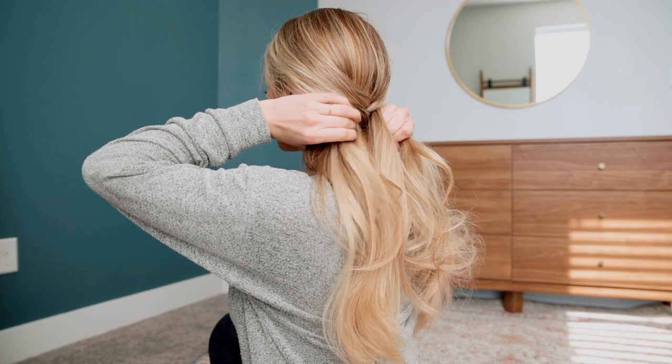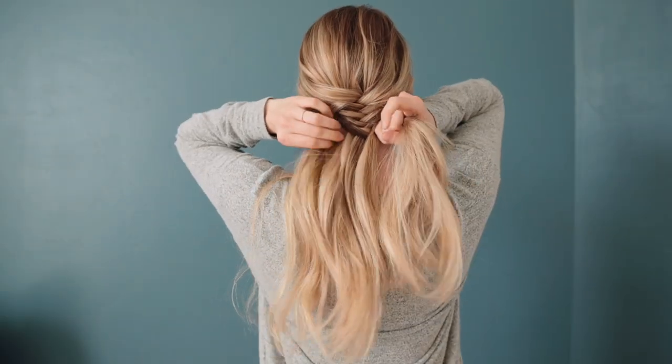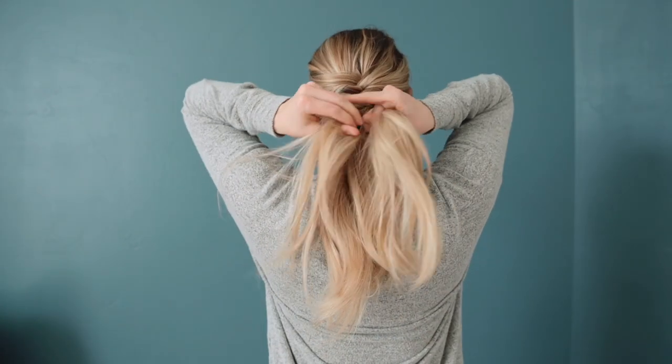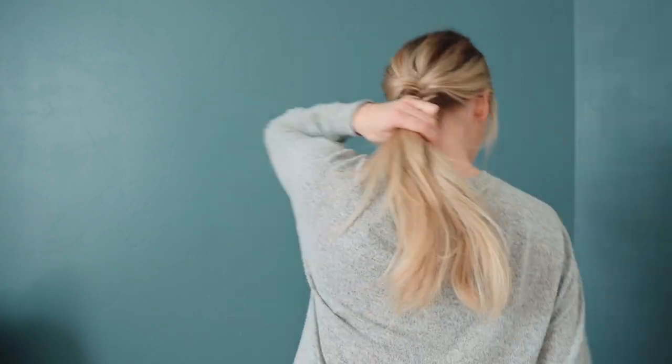You're going to keep going back and forth for as long as you want. You can keep doing this all the way down to the very end of your hair if you want. You can see that I like to end mine a little bit early and have the tail kind of longer, but it really just depends on what you're going for.